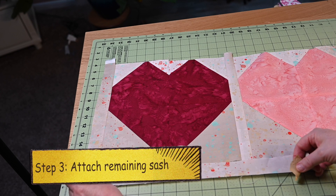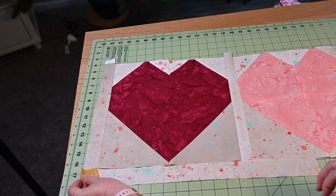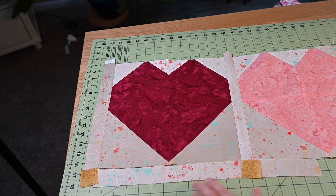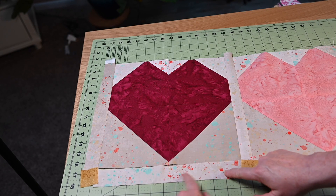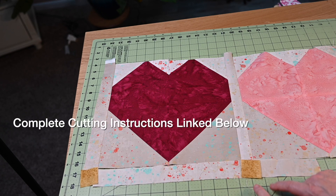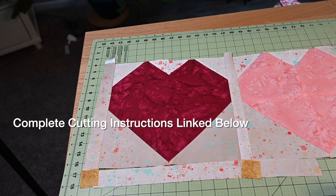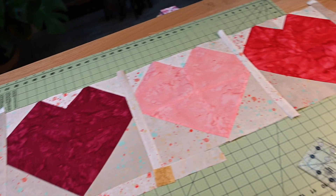Essentially it will look like this. We'll have a 12 and a half inch strip — that's where it gets tricky with the measuring, you have to remember that seam allowance. So all of these strips will be 12 and a half inches, and then the one and a half inch cornerstones will go on to the end of each one. I'll just do those for the entire length of the project, so there will be three at the bottom and three at the top.